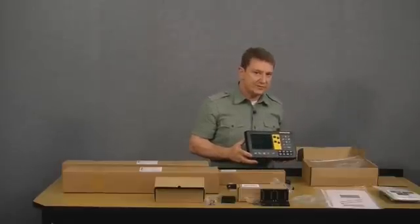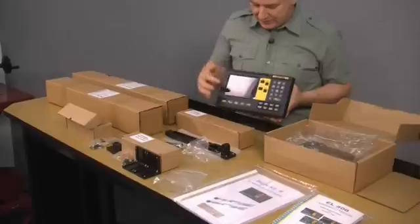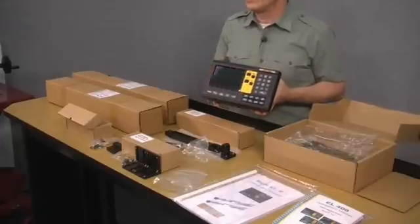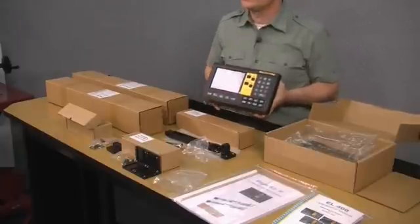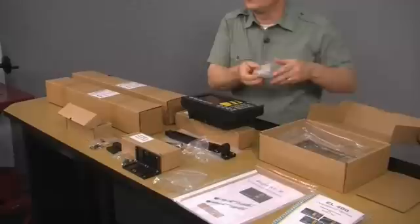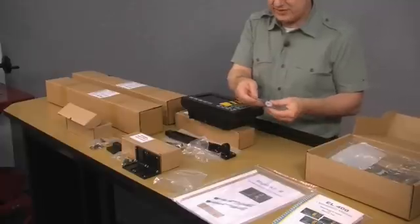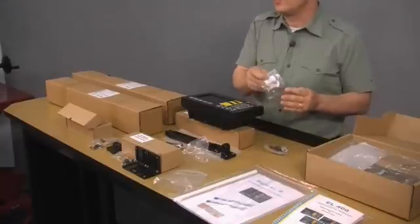The display ships with a protective cover, which we've removed. There's also a protective film on the front of the main display and on the keyboard — once the unit is installed, you'd remove both of those films. Back in the main box there's an additional bag containing two items: a stud and hardware for mounting the display to the arm, and a grounding kit for the display.